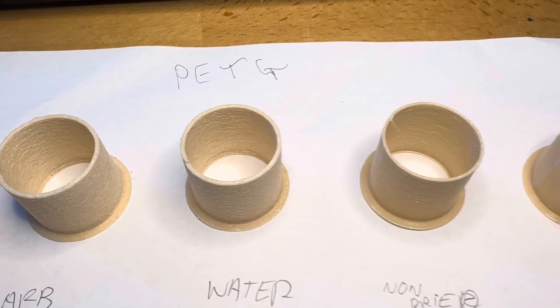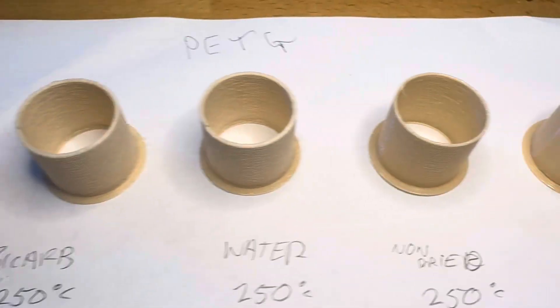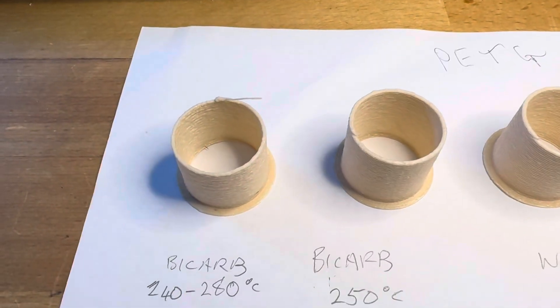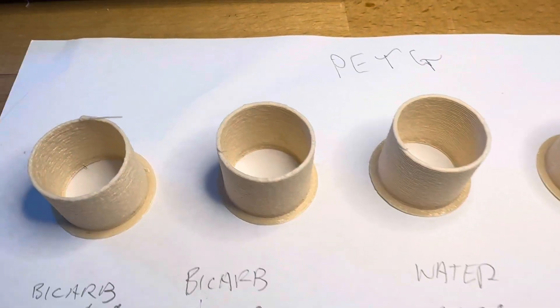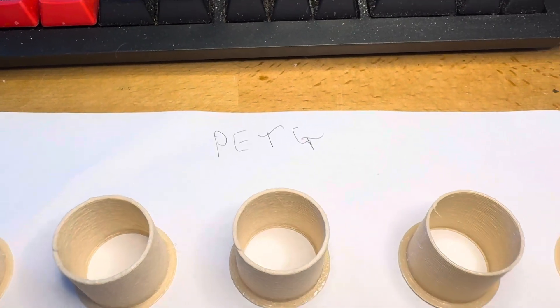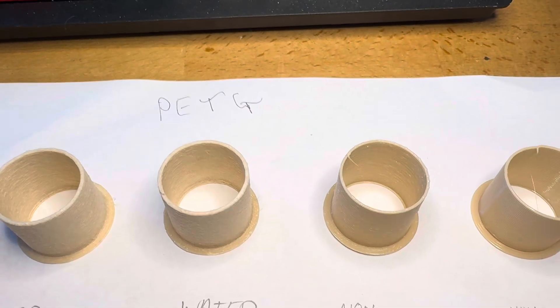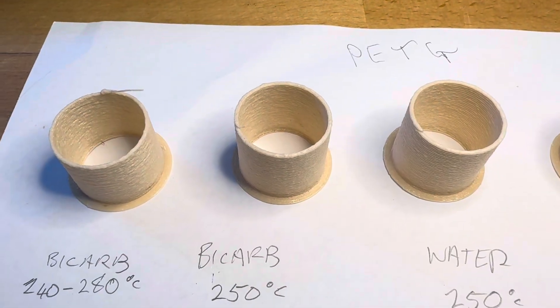Mark Griffith here for RC Hacker. I've been getting into 3D printing and I've done a bit of research into lightweight PLA and all that sort of stuff. People have been printing planes and I thought with PETG, I've had a lot of trouble with it sputtering when it gets moisture in it, so I thought why not leave it in a bucket of water overnight.